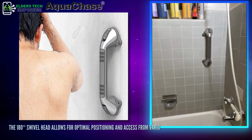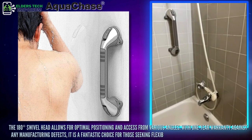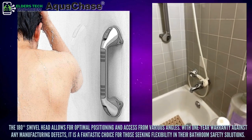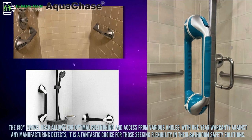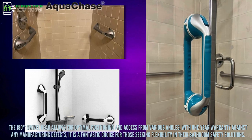The 180-degree swivel head allows for optimal positioning and access from various angles. With a one-year warranty against any manufacturing defects, it is a fantastic choice for those seeking flexibility in their bathroom safety solutions.